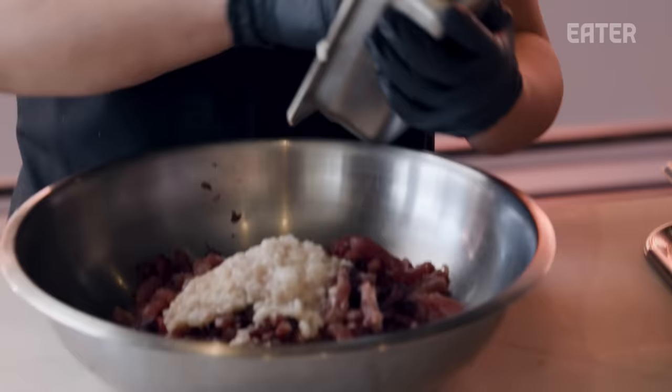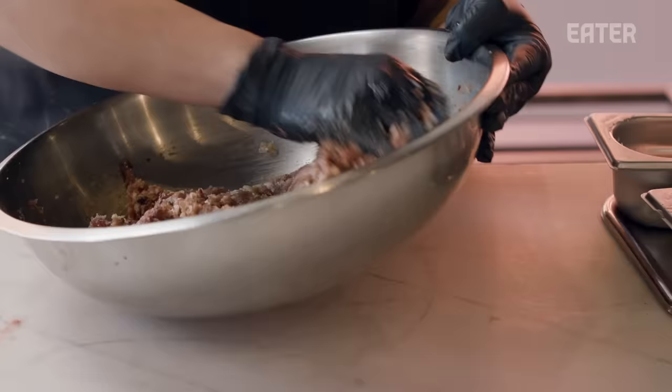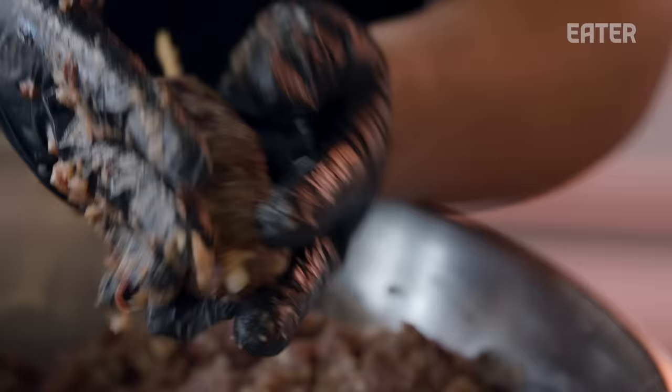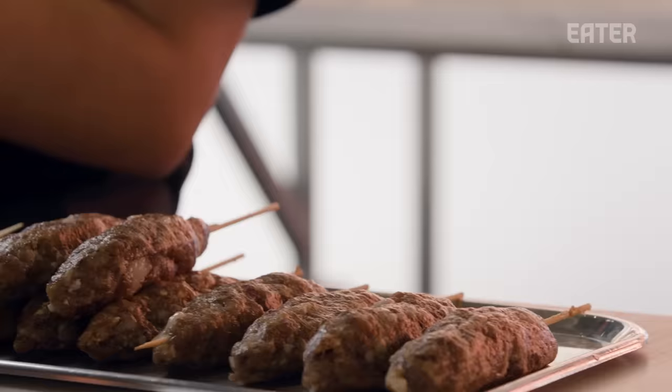For the kofta, we've got the tuna mince. We've got some Murray cod fat, which helps give it a little bit of moisture. We base the recipe off a traditional kofta recipe and just replace where you would use beef or lamb mince with the tuna mince. We do ours on little wooden skewers, little portion-sized pieces — and yes, barbecued as well.